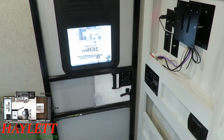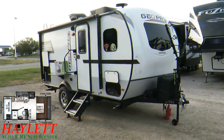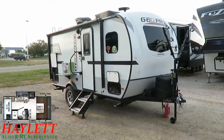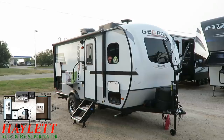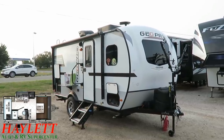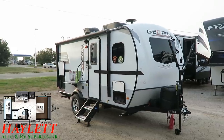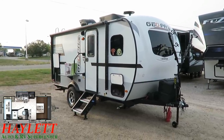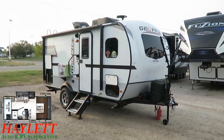Another update compared to previous generations — I'm calling this the Generation 3 GEO Pro — is that front windshield inset into the front nose cap. They've had that cap, but it did not have a windshield before, and that appears to be standard now on everything except the murphy-bed GEO Pro, where the reason is that the bed would cover up the window during the day.